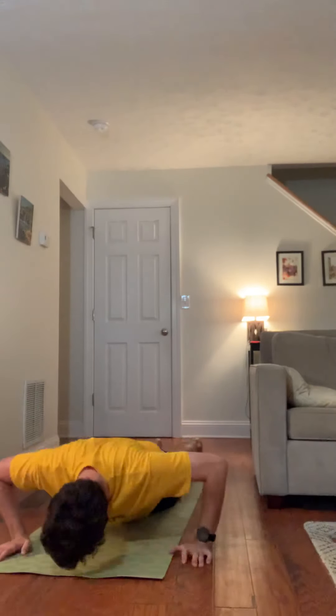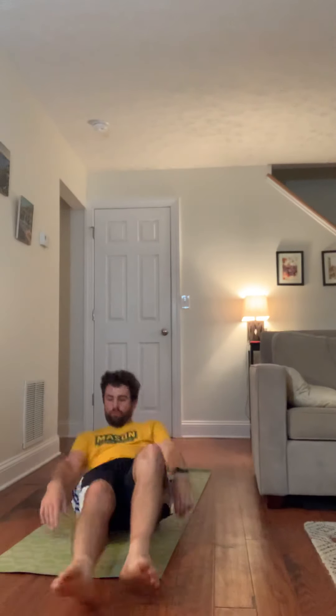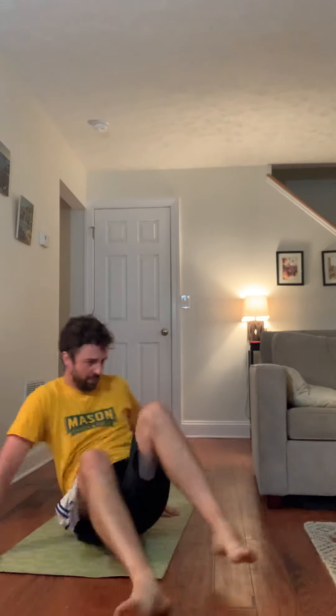For the final exercise in round one of the circuit, we're going to do five curl-ups into push-ups — curl up into a push-up, curl up into a push-up, just like this. Follow along. Curl up and down and right into a push-up. One. Curl up into a push-up. Two. Curl up into a push-up. Two more in the set. Curl up into a push-up. This is four. One more — curl up into a push-up for five.